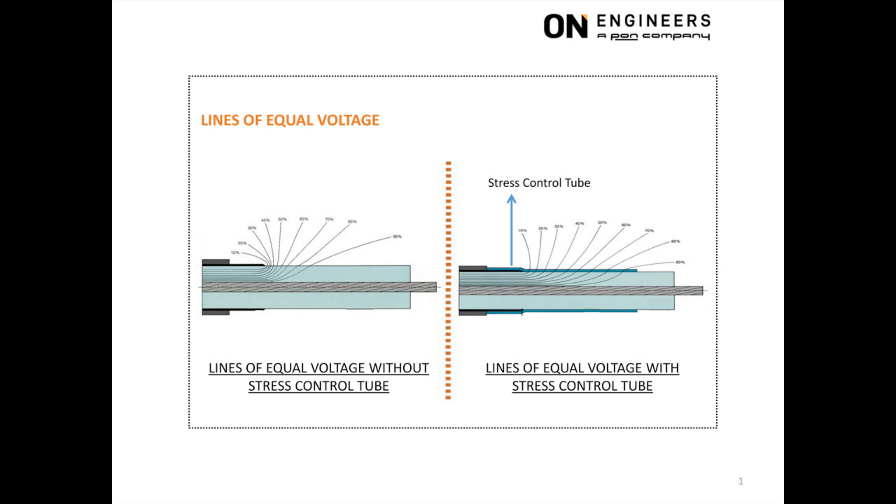At any two points on the same line of equal voltage, the voltage difference between the two points is zero — there is no voltage difference. A 90% voltage line means that the voltage along all points on this line is equal to 90% of the phase-to-ground voltage. As long as the grounded copper screen is not removed, all the lines of equal voltage within the XLPE insulation will be evenly distributed.